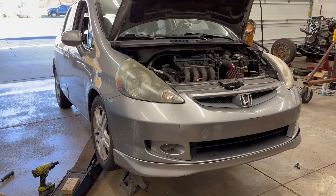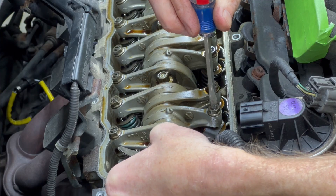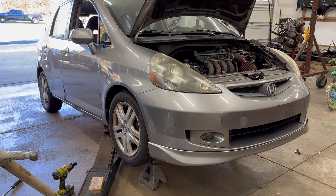Welcome back to the 6th Gear Garage. Today I'll show how to adjust the valves on my 2007 Honda Fit.